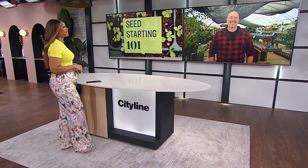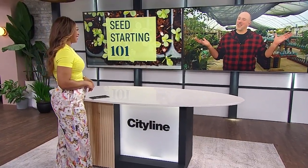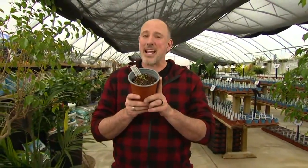Think it's too early and too cold to start seeding? Think again. Carson Arthur is here with seeding secrets to get us prepared. It's round two for seed starting. The last time we were together, we were talking about tomatoes, and if everybody paid attention, your tomatoes should be this size right now. But then I got all the emails from everybody else saying, what about the rest of the seeds? So that's what we're going to talk about today.